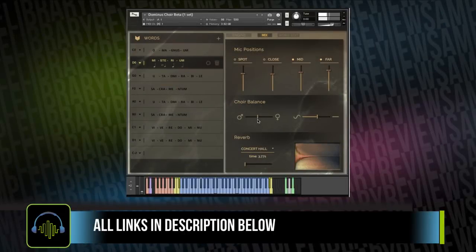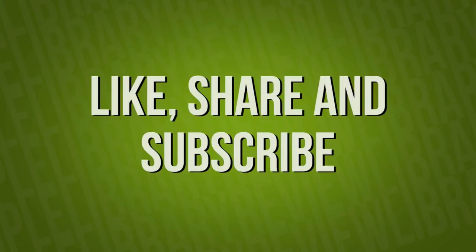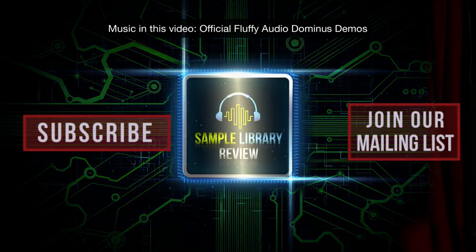Thanks for taking a little time out of your day to check out the video. Be sure to check out the link to contributor Sean Chasen's full written review of Domino's Choirs. Love to hear your thoughts — what do you think about Domino's Choirs? Is this something you might be interested in picking up? Please like, share, and subscribe. Always love your support. Be sure to head over to SampleLibraryReview.com for the latest news, reviews, and our weekly deals page.